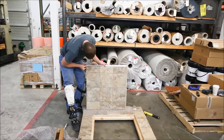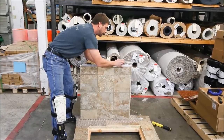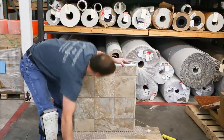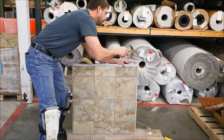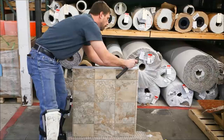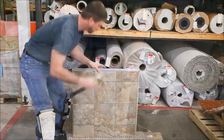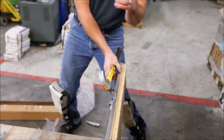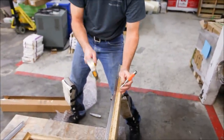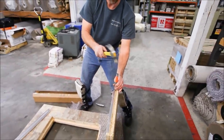Put it on there so it's a little bit short of each side. Start the nail. I'm going to put a nail in and you can get the nail started.